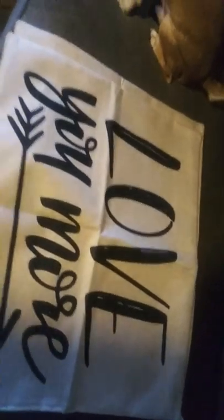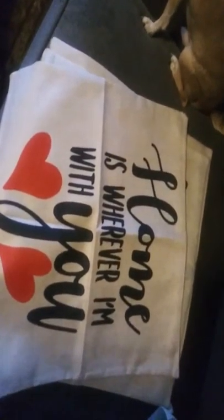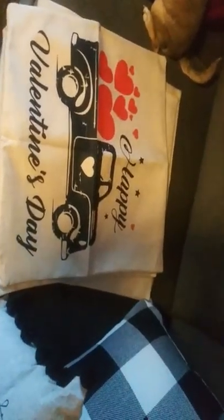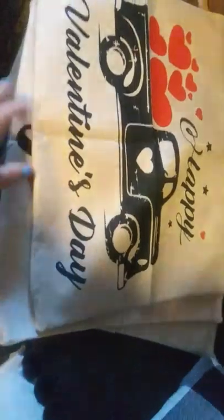So you are, what, $4.25 a pillow cover? And these are 18 by 18. The next one says 'Love You More.' I apologize that I did not get the wrinkles out of these first before showing them to you, but I was so excited they got in. 'Home Is Wherever I'm With You' — that's the third one. And then here is the final one that came in the packet: 'Happy Valentine's Day.' So again, a pack of four 18 by 18 pillow covers, all with plain burlap on the other side, the zipper on the bottom, and a super great deal.